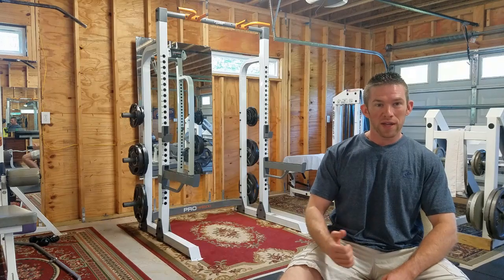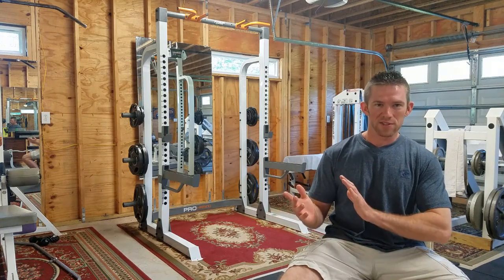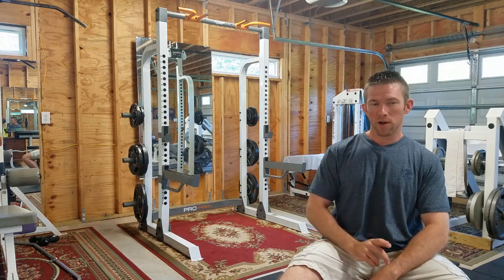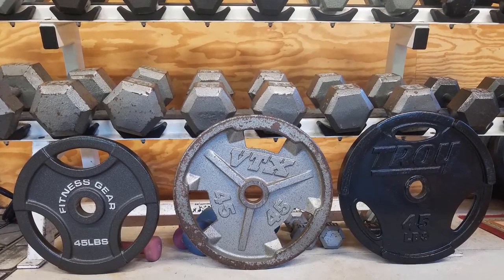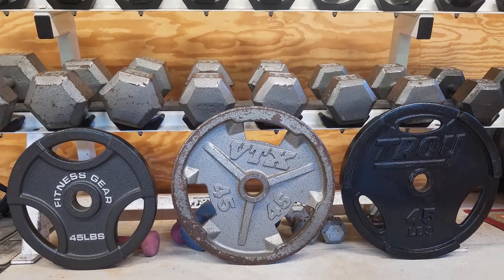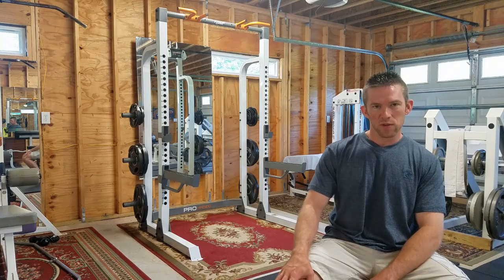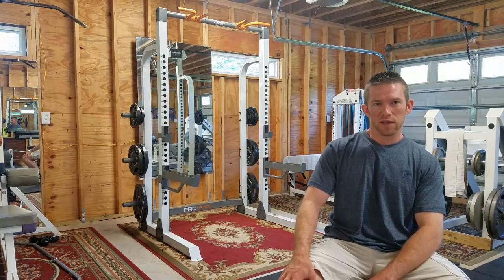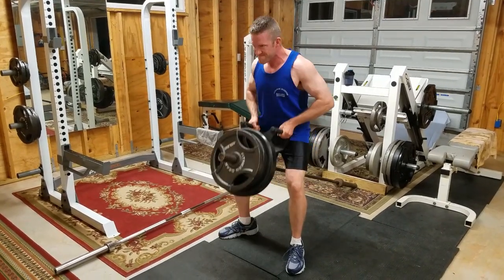First thing I want to talk about are the weights. This isn't actually a review of the rack itself, but the Fitness Gear weights — there's only one small problem, if it's a problem at all: the 45-pound plate is actually a little bit smaller than other 45-pound plates that I have. I've got VTX and Troy plates and they both seem to be a couple of inches bigger. That only makes a difference when I'm deadlifting, because the Fitness Gear plate will not touch the ground as opposed to the others, which are more like standard base weights.